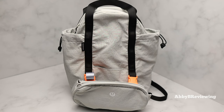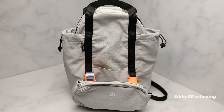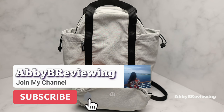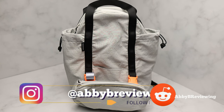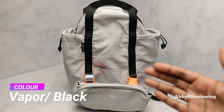Hi everyone, Abby here. Welcome back to my channel, or welcome if you're new. Today I'm going to be reviewing the Lululemon Pack and Go Multi-Wear Bag. I have it in the color Vapor Black.